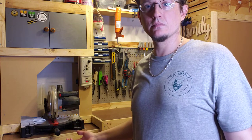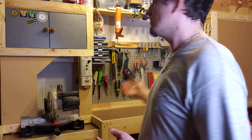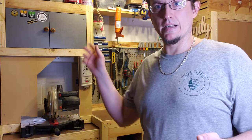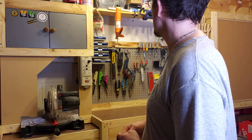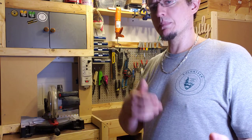That was easy. As I say, work smarter, not harder. And as I said before, I'm cheap. I don't necessarily do a lot of caulking, so I could just keep it like that and take it apart when I need to caulk something. Works for me. But hey, do you guys have any tricks like that? Let me know in the comments.